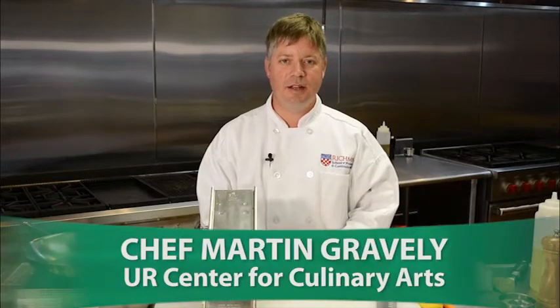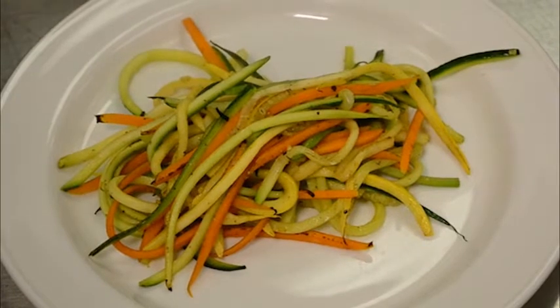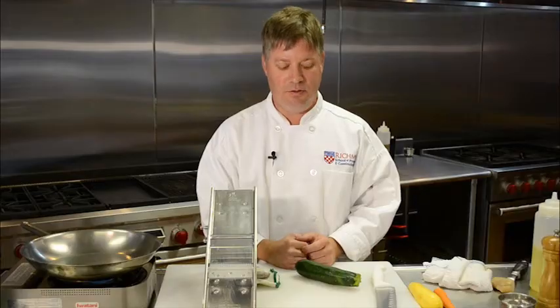One of my favorite vegetable sides to make is a simple ginger shoestring medley of zucchini, yellow squash, and carrot, and I want to show you how quick and easy this is to do today.